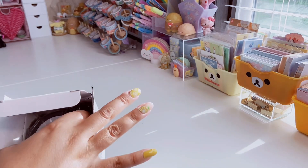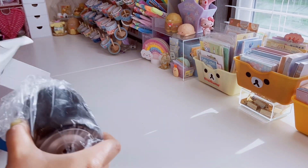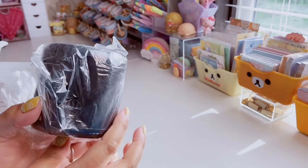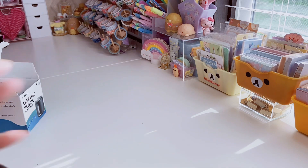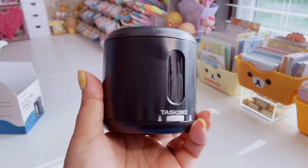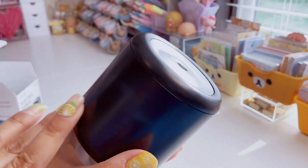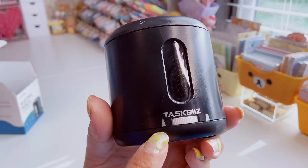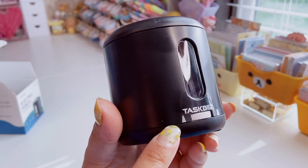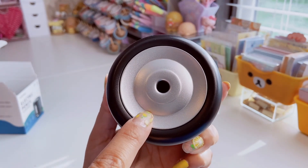I'm going to open this up. So obviously we have our pencil sharpener, which looks like this. It's nice and compact, so definitely space saving — great if you have an office. This is really simple but I could easily decorate it with stickers or something. This is where you can adjust the nib, whether you want it sharper or more blunt, and that's where you put your pencil or colored pencil.